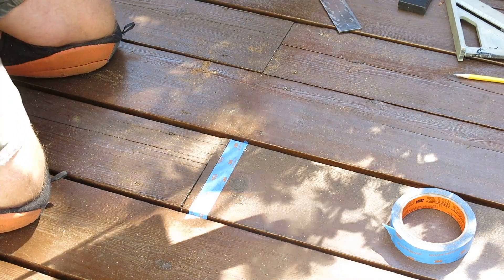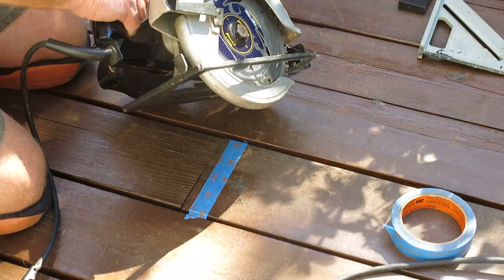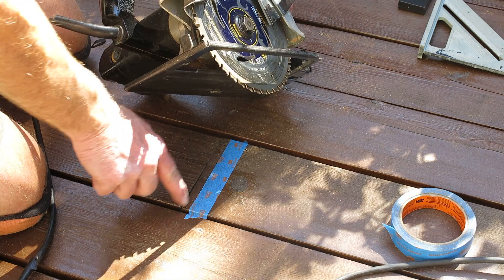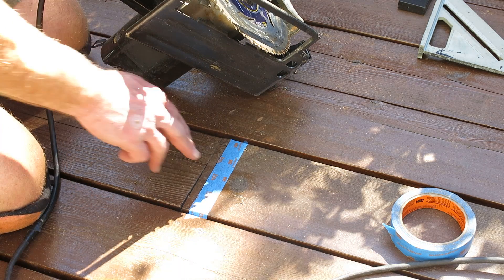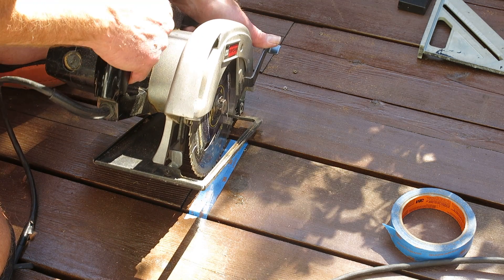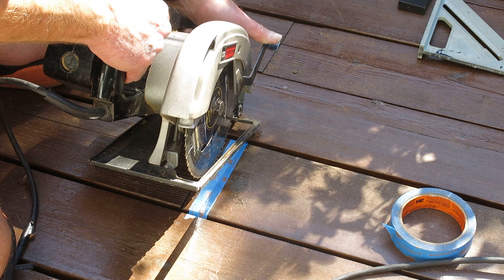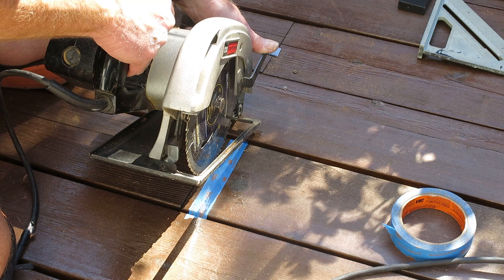For the first cut, I'm going to take my skill saw with the depth set for a little less than one and a half inches. I don't want to go all the way through — I don't want to cut into the adjacent decking — I want to go straight down the middle. I'll follow along the edge of the utility knife score and the painters tape. My head is basically right above the blade, holding it down, so you've got to be really careful — goggles on.